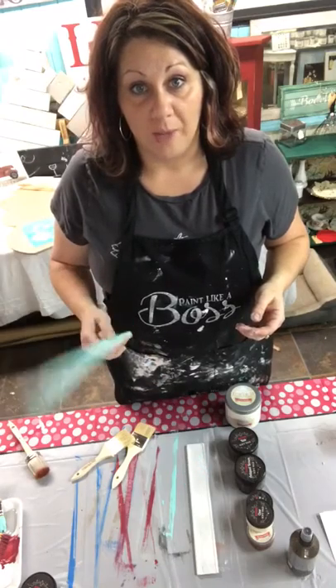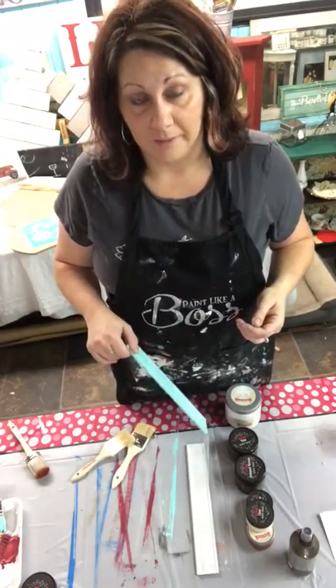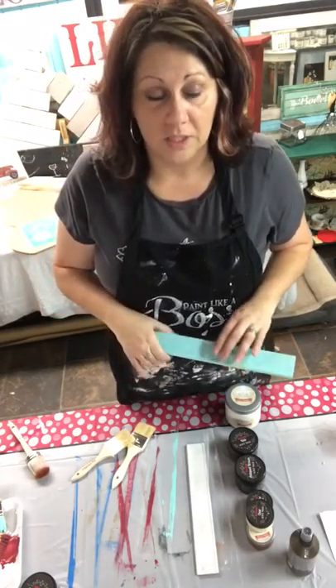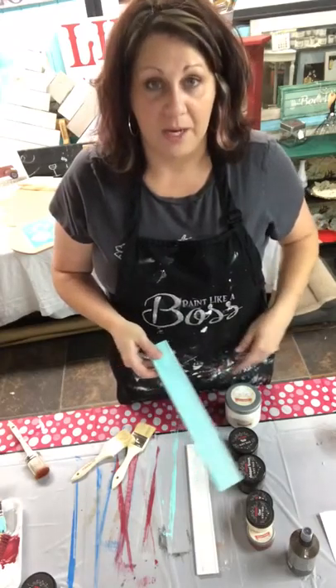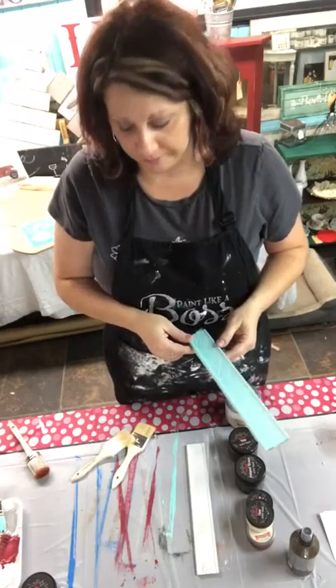It is easy. If you paint it, wax it to seal it, and you don't like it — paint over it again. I have one dresser that I have this vision in my head of what it should look like and it doesn't. I painted it five times. It's easy — I just go at it with a brush and paint over it.